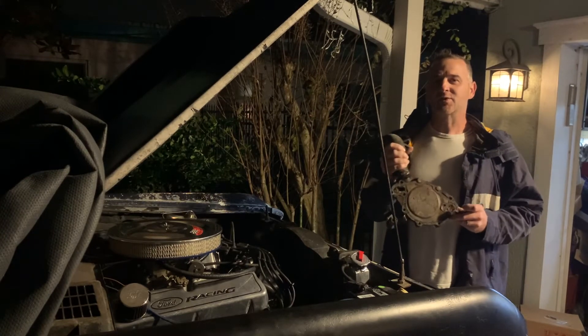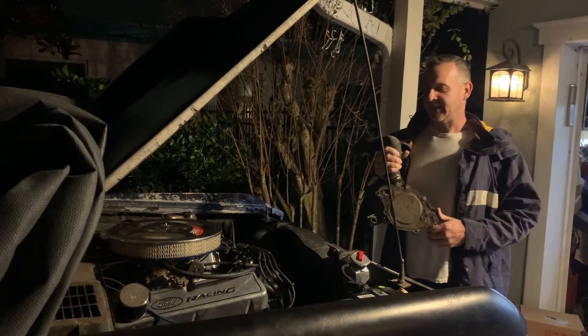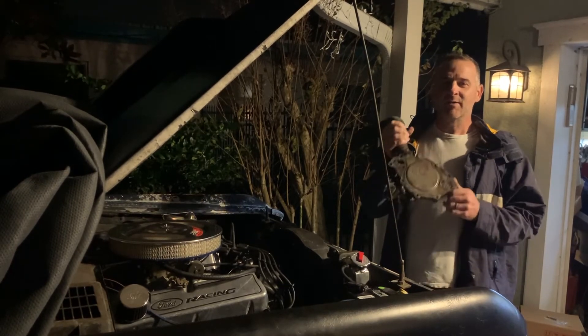We ended up solving this problem — put the new water pump on it and got the new radiator and everything installed. Now I can sit it here in the driveway and let it idle. It'll idle at 180 degrees in the driveway for as long as I want. Problem solved.